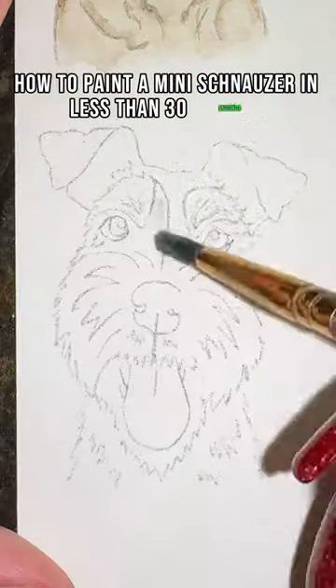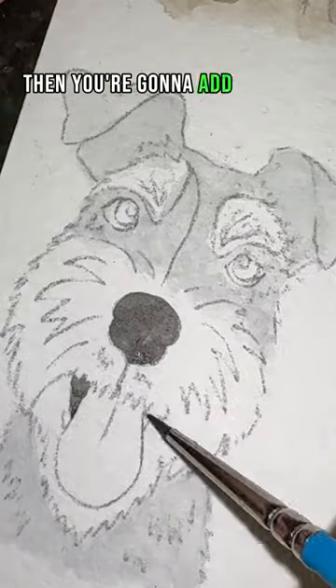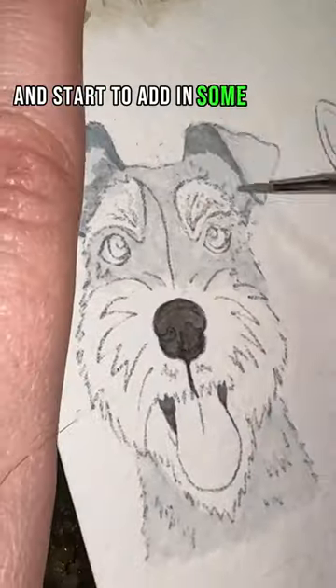How to paint a mini schnauzer in less than 30 seconds. First you're going to add a wash of gray in for half of the dog. Then you're going to add in your wash for your nose and start to add in some details.